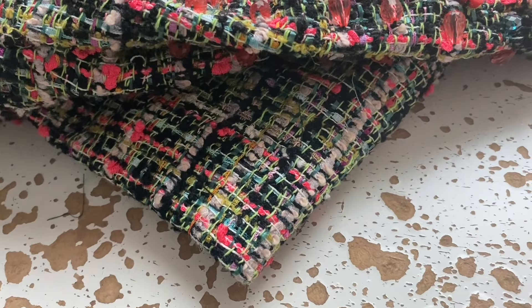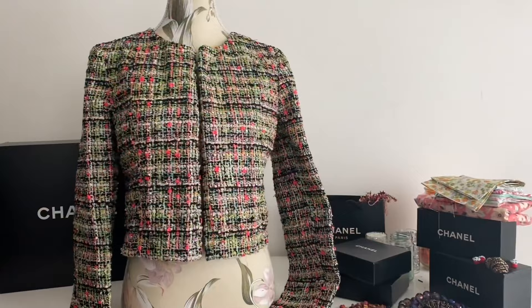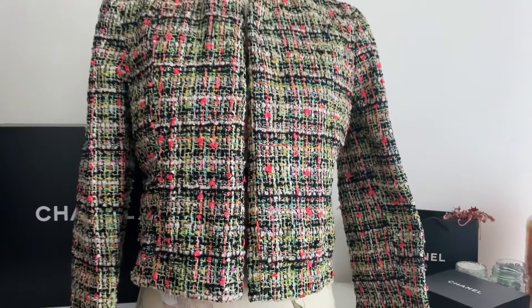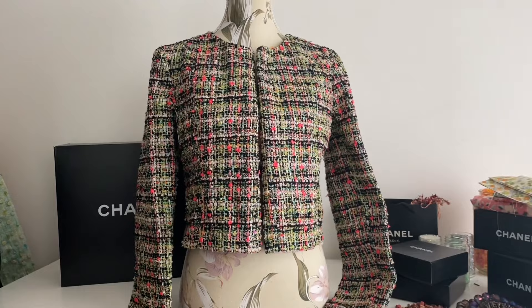The first time I beaded, I beaded vertically along the neon red lines, because that's kind of what I usually do with jackets. But with this one, it's the horizontal oatmeal sort of cream color lines that I don't like.